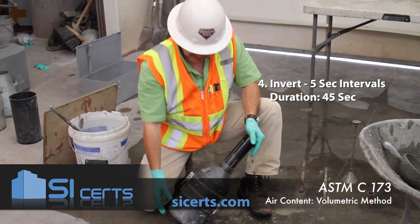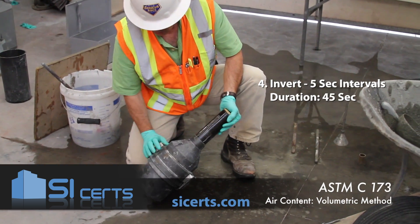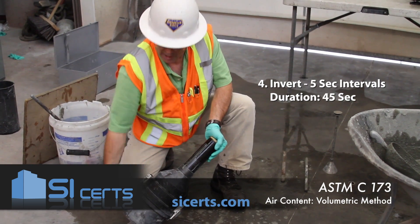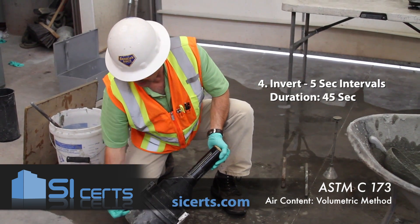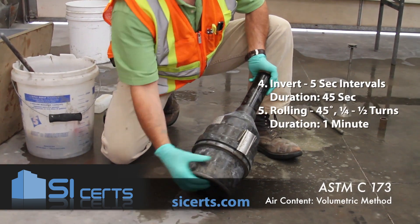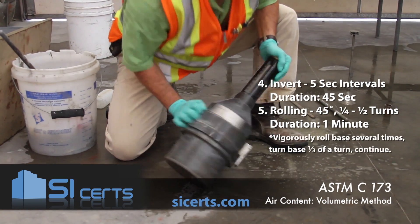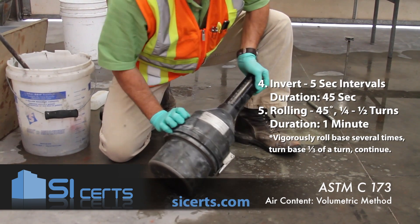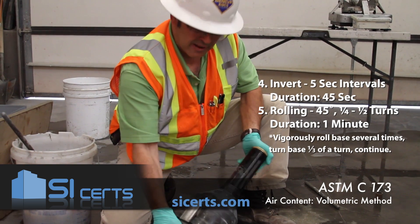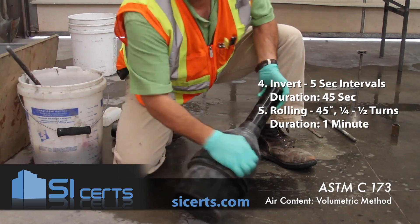After you've completed your 45 seconds of inversion, take the mold at a 45-degree angle and roll it with a shearing motion forwards and backwards to try to break loose the aggregate and cement from the base. You want to hear that aggregate rolling around in the base, and as you do it, rotate the meter forward a quarter to a half turn and continue.